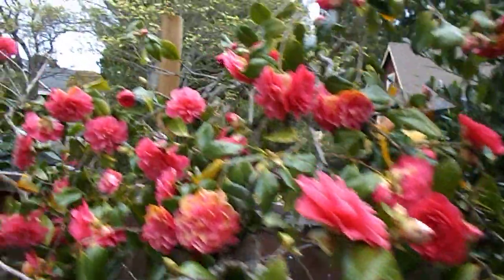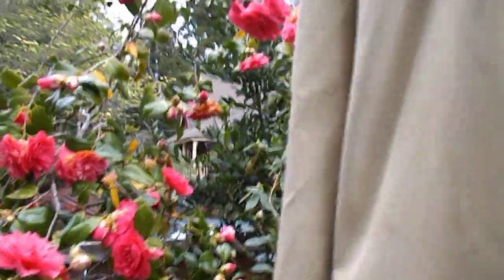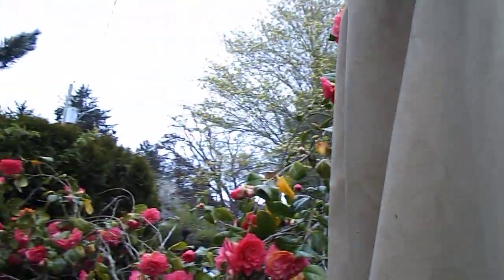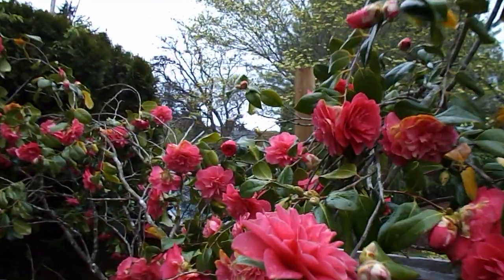This is an extensive camellia here. I rescued this from the bulldozer last year — every year I rescue a few. They sure are pretty.